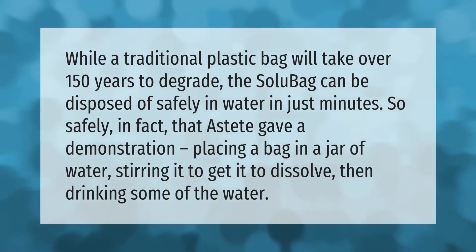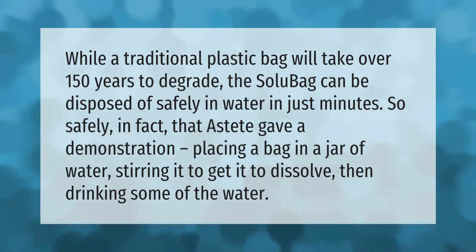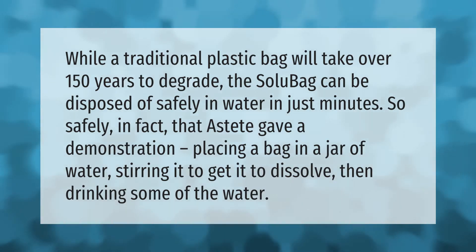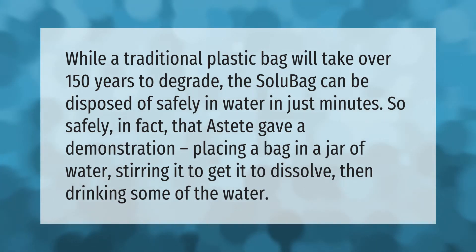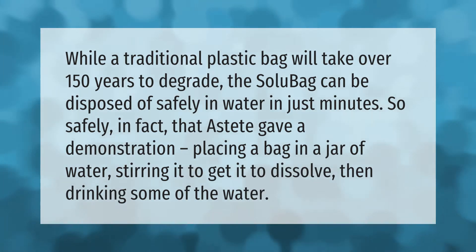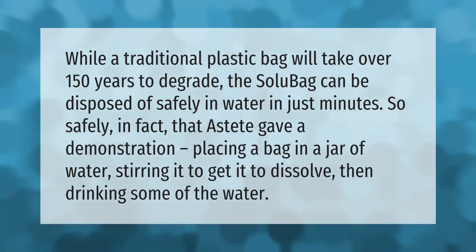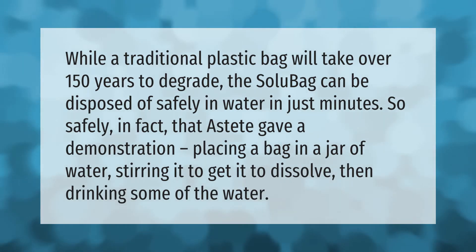While a traditional plastic bag will take over 150 years to degrade, the solo bag can be disposed of safely in water in just minutes. So safely, in fact, that a state representative gave a demonstration placing a bag in a jar of water, stirring it to get it to dissolve, then drinking some of the water.